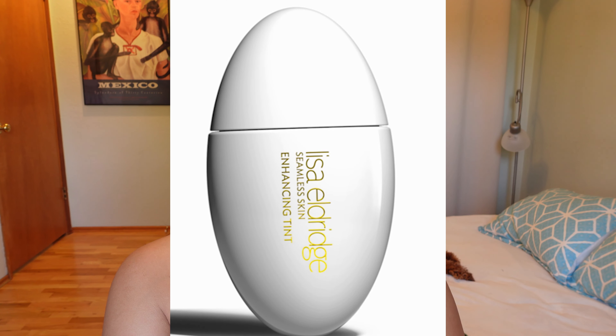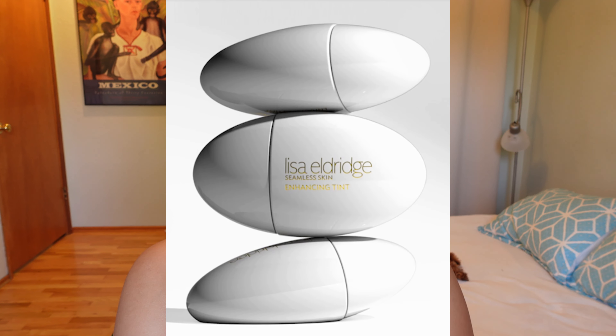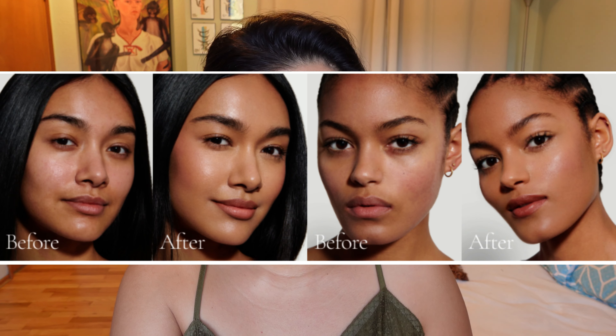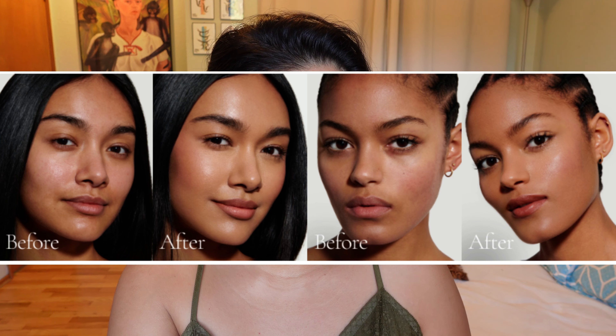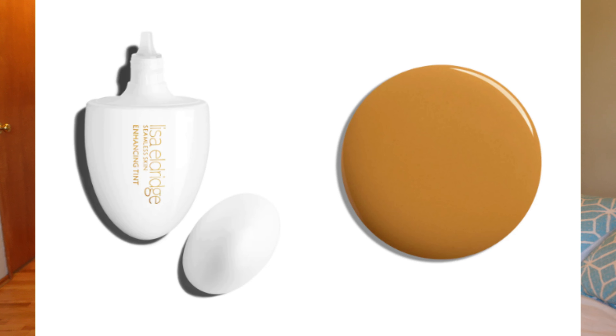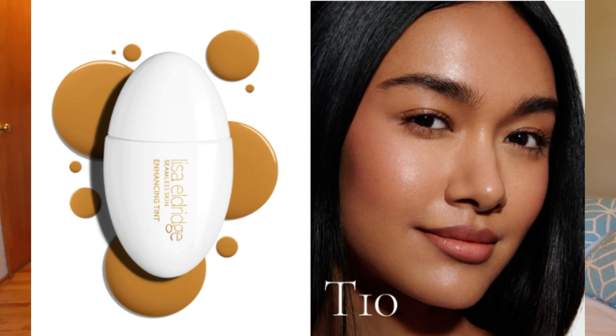The unique hybrid formula works to seamlessly even tone, lift shadows, tone down redness, and boost luminosity — think your skin but on your best day. The ultra-lightweight texture delivers a burst of hydration while delivering blurring pigments to perfect the skin tone. Hero ingredients include glycerin, prickly pear, sunflower seed oil, squalene, and vitamin E. She's also conscious about leaving out fragrance, alcohol, essential oils, and perfumes.